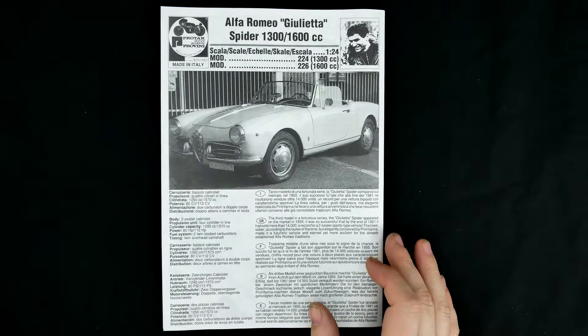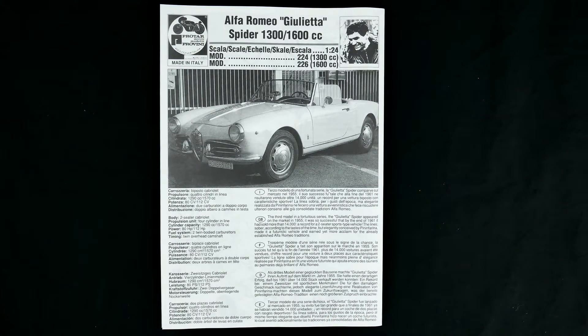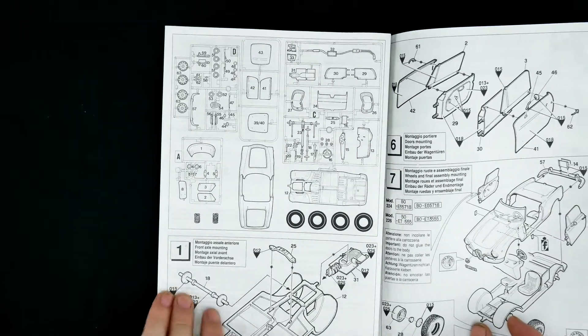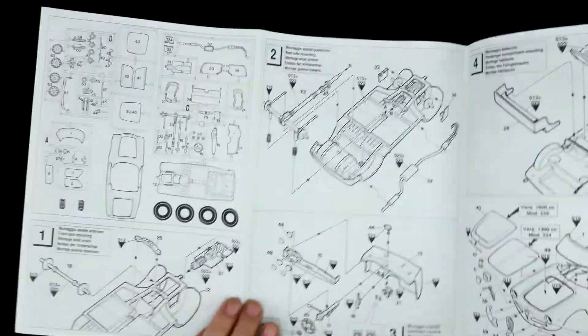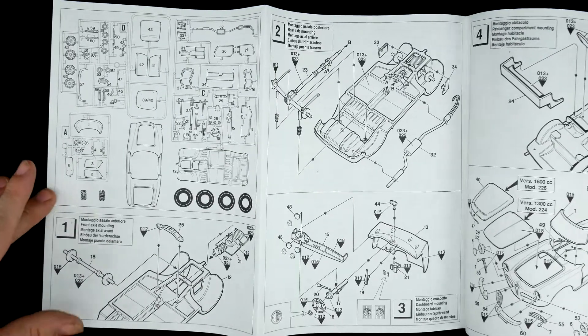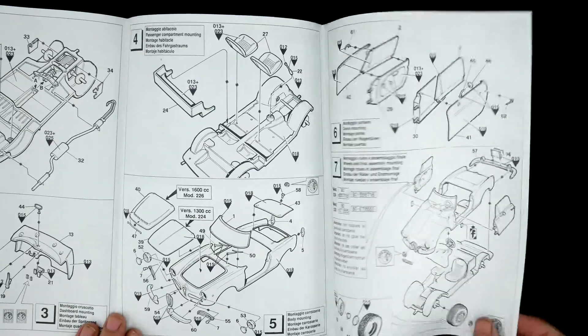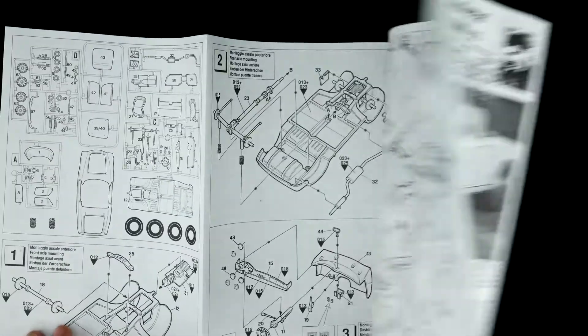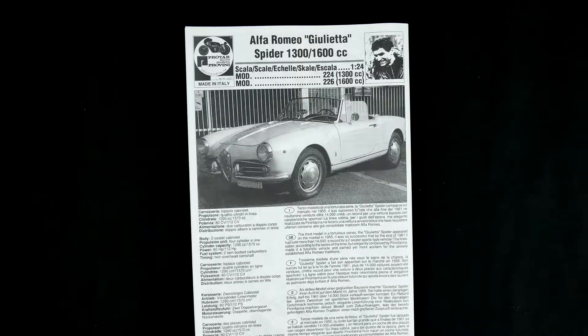So that is about it for this look at the Alfa Romeo Giulietta Spyder 1600cc kit from Protar Models. If you are interested in getting some color-match paint, I'm pretty sure a good finishing supplier can get you some Alfa Romeo paint mixed up for this one. A pretty simple, basic kit here. On that interesting instruction sheet note — thank you for watching, we'll see you next time.